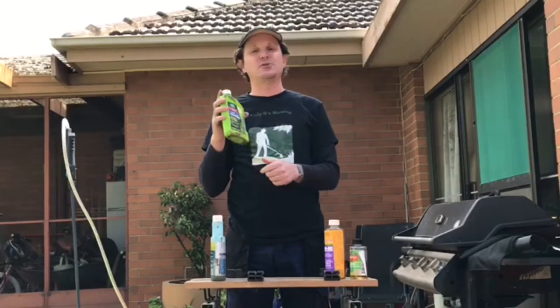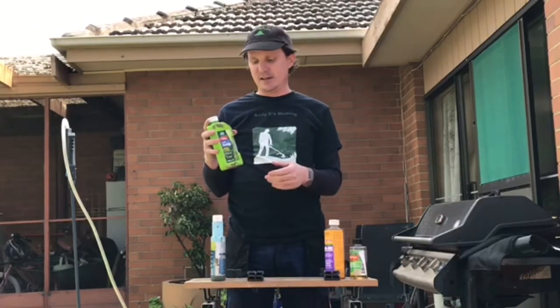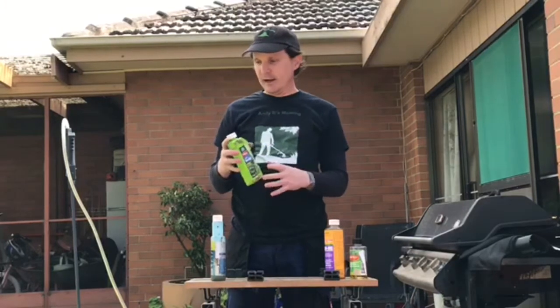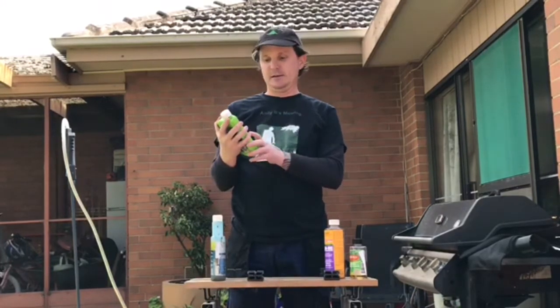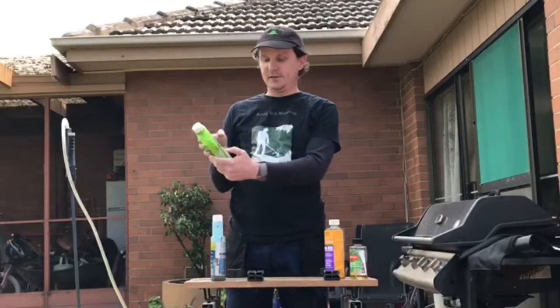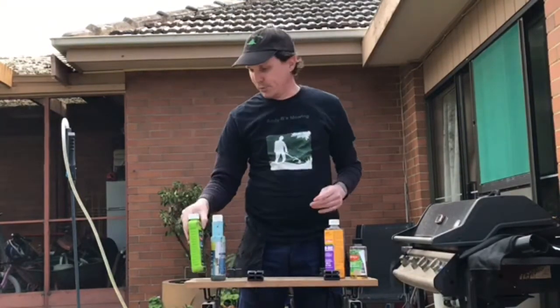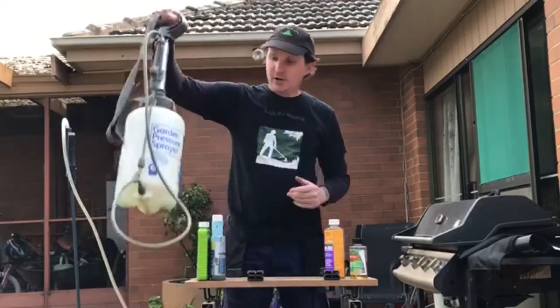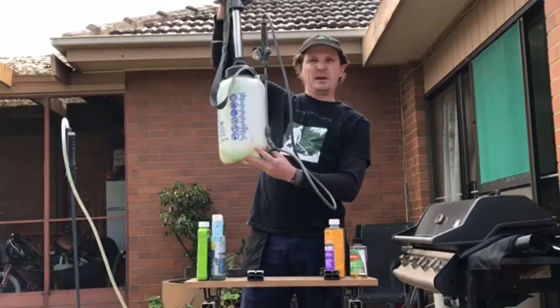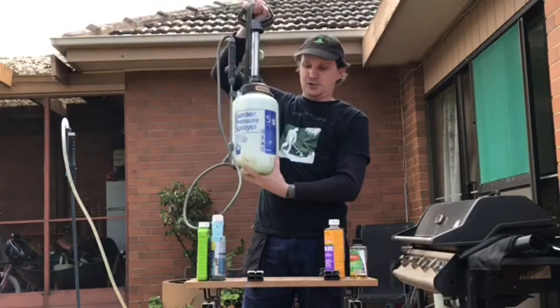Make sure you're buying the right product and using it correctly for the purposes for which it's intended. This product here — Yates Lawn Weed Killer, little green bottle — is quite simple to use. Follow the instructions on the back. You'll also want to buy something like a five-litre pressure sprayer, which you can pick up for under $20.